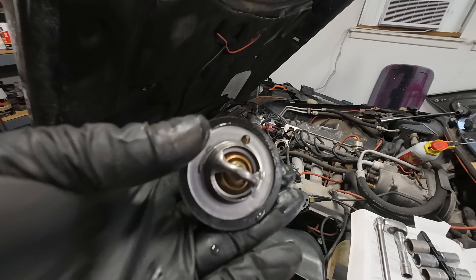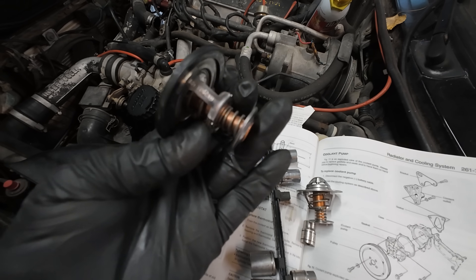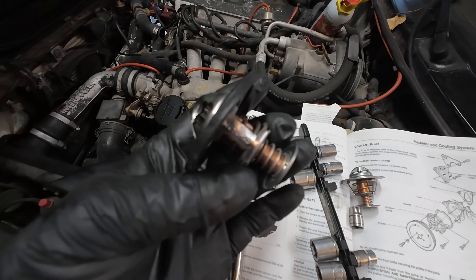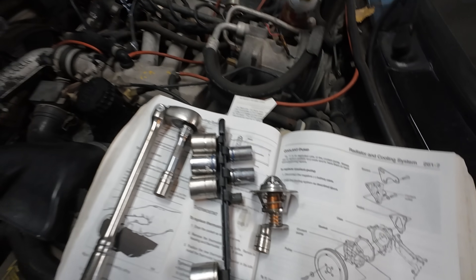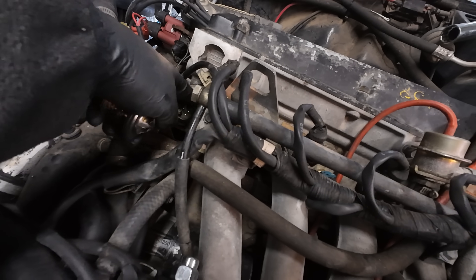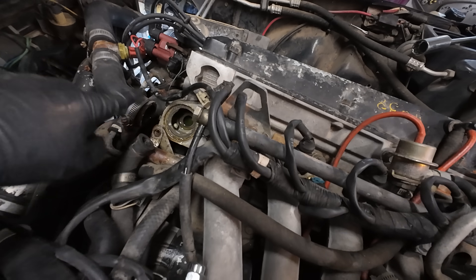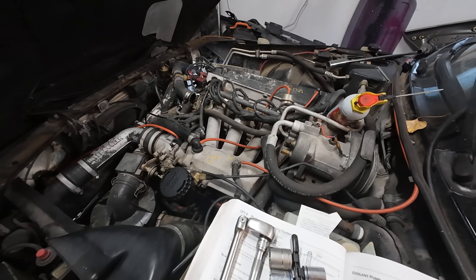Let's find mine and compare. One old thermostat, one new thermostat — both are Motorad. What are the odds? I think that was working perfectly. Anyway, we'll get this installed. We will clean up this outer area right here. Got the new gasket on the thermostat and everything — it's going to be fine. We'll put it back on, button it up. Then we get to fill the system and check it out.